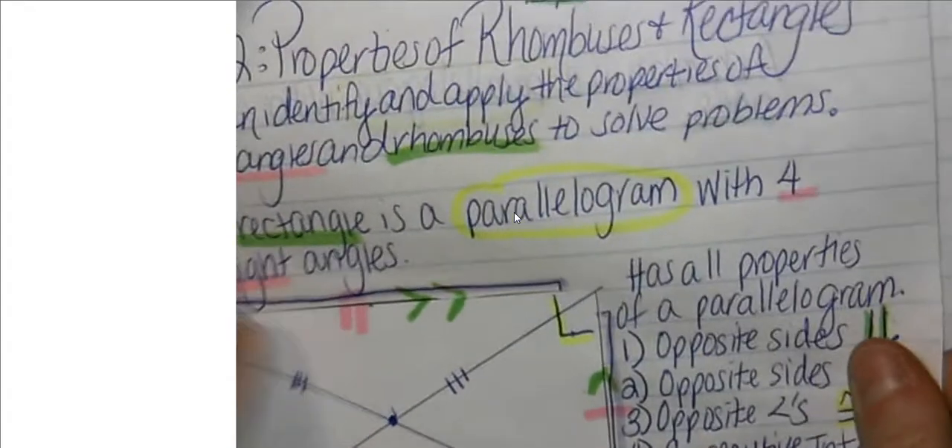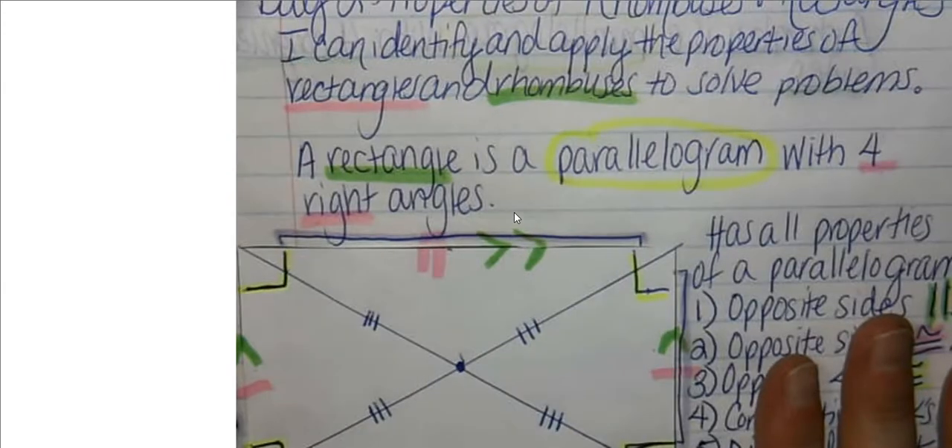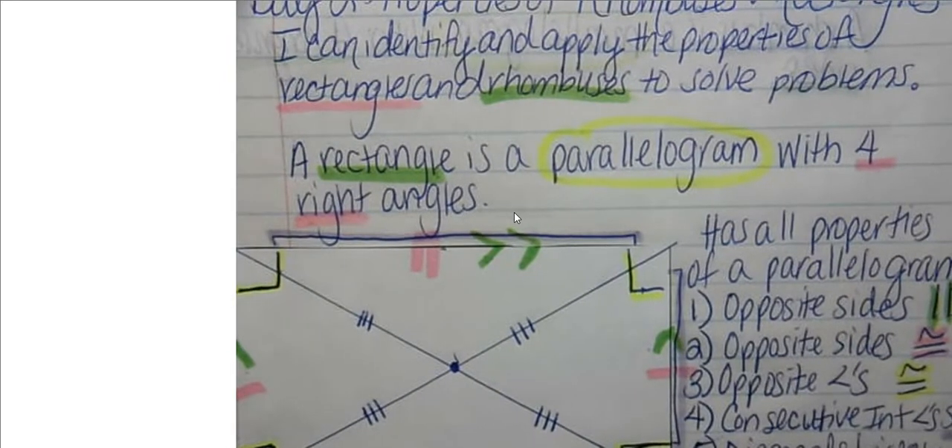Hi everyone. For today's lesson we are going to continue discussing very special parallelograms. In our last part of our lesson we learned about rectangles and how a rectangle is a parallelogram with four right angles. And now what we are going to do is talk about rhombuses.